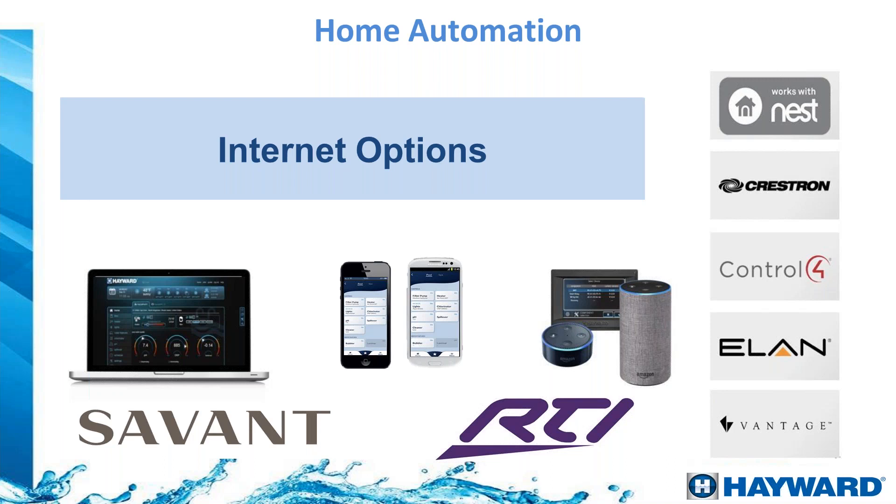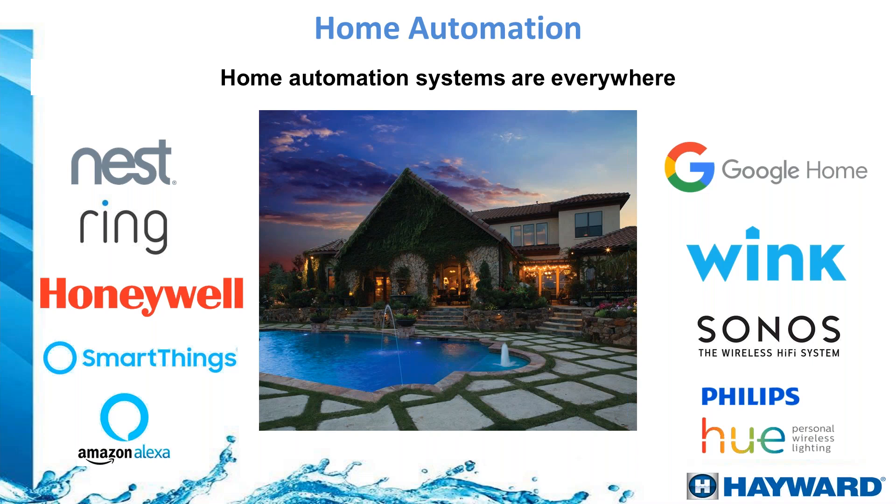The OmniLogic is able to connect and interact with home automation systems including Control4, Crestron, Elan, and Vantage, so the pool doesn't have to be on a separate ecosystem. For tech-savvy homeowners who might already use apps like the Philips Hue app to control LED bulbs, the OmniLogic app experience will be very similar — they will have total control of their pool right from their phone.